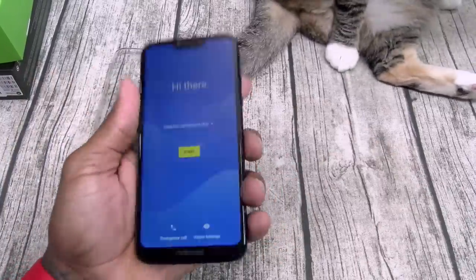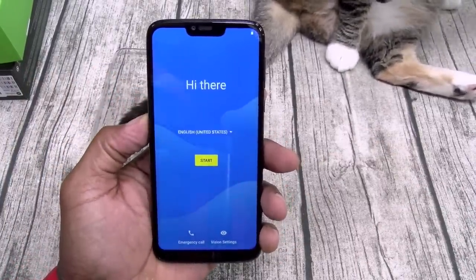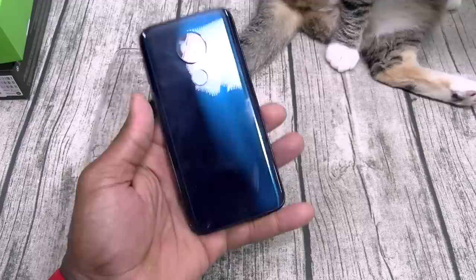I'm going to pause the video, I'll drop all my information in, then we'll breeze through the OS, take some pictures, and we'll talk about this phone a little bit more.